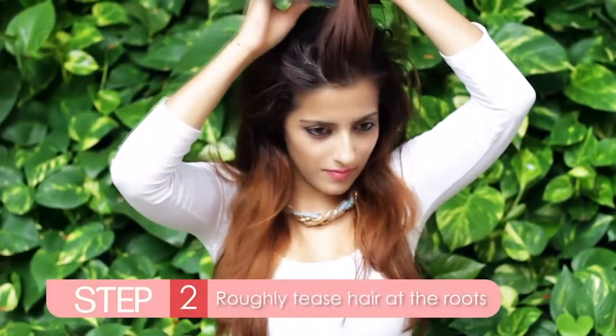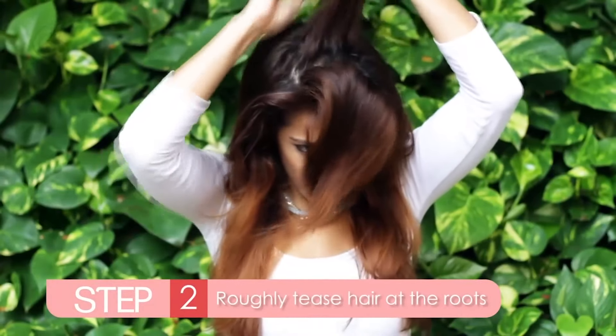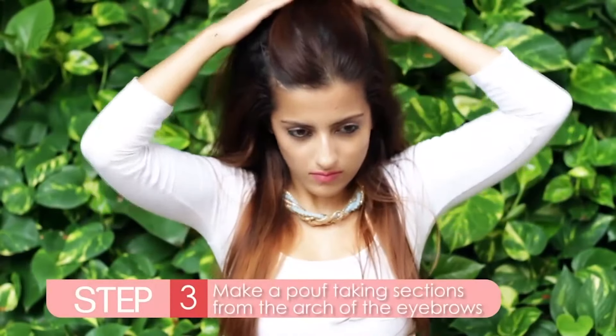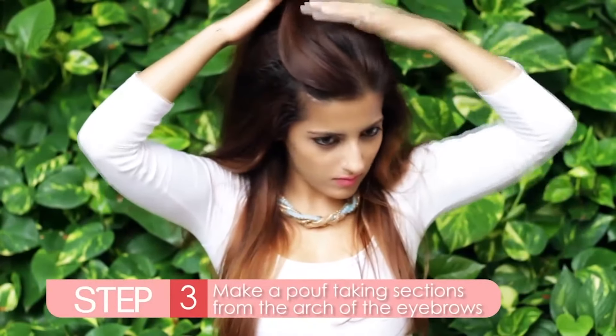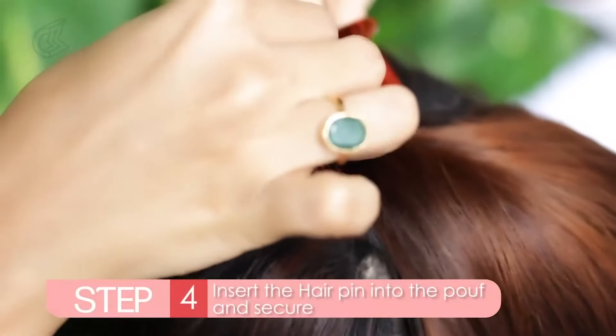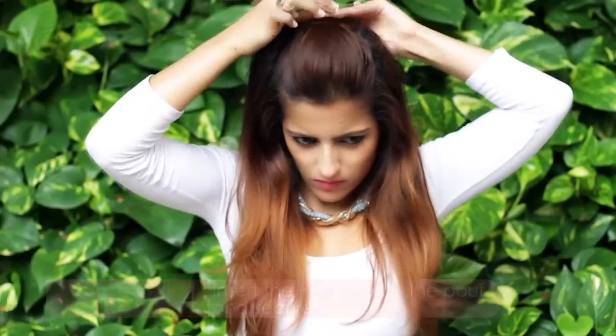Now just roughly tease the hair on the top. Make a poof by taking a section from the arch of your eyebrow on either side. Take a hair comb and insert that inwards into the poof. This will add a little volume on the top and not make the hair look too flat.